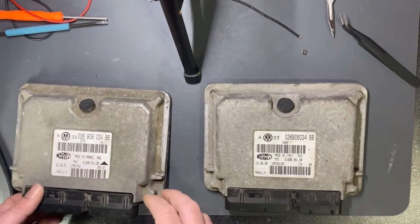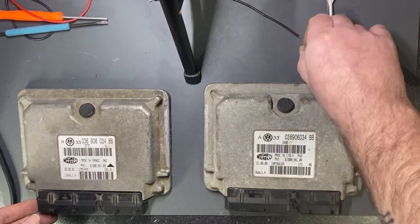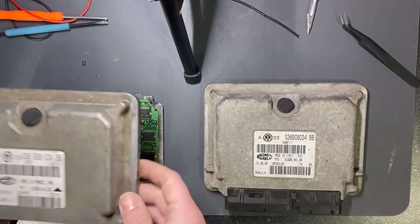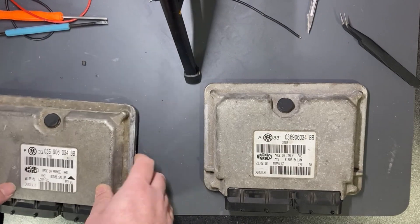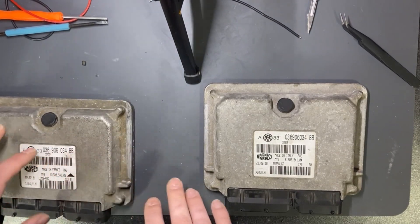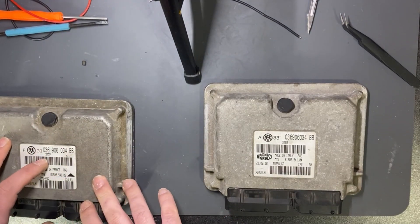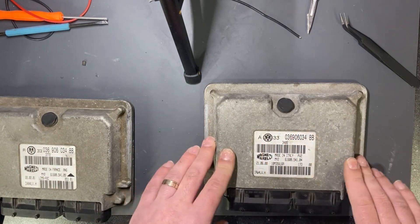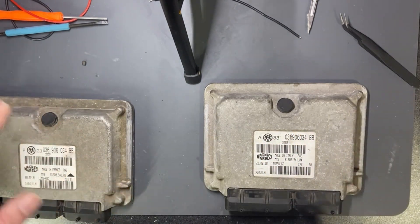This is the old ECU — I won't even solder the EEPROM back because I know it's damaged, so I will not give it back as a functional ECU. This will be the functional ECU which the customer will get. If you like this, please subscribe and stay tuned for more.